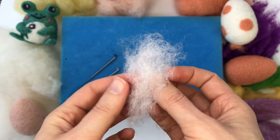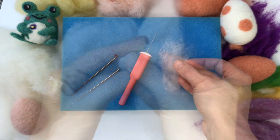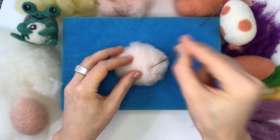I start the class by explaining my favorite materials and tools that I like to use for needle felting, and from there I'll show you how to wrap up the fiber and sculpt it three-dimensionally to make the egg shape.